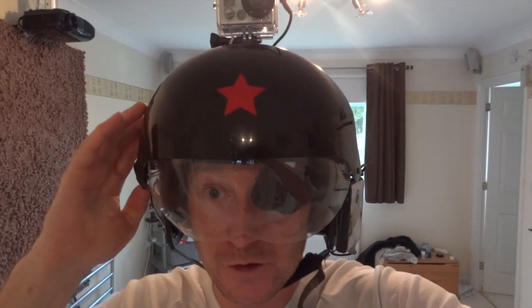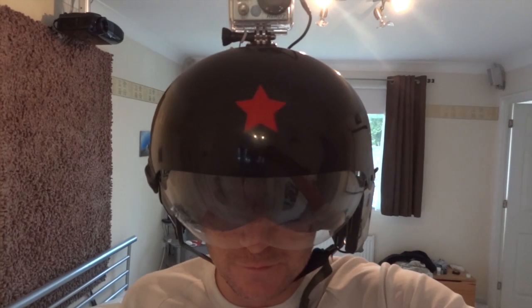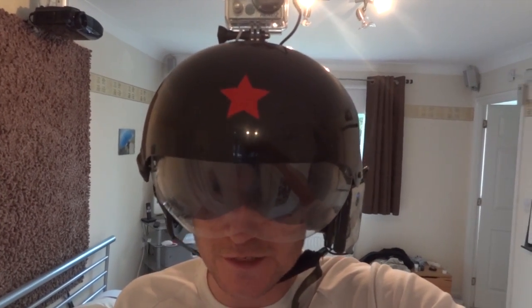If I just demonstrate that I can still use my visors — so that's my clear visor, which I usually have down — and then I also have a sun visor as well, and I still have access to the HUD through both of them.